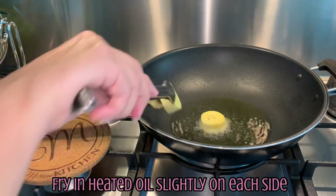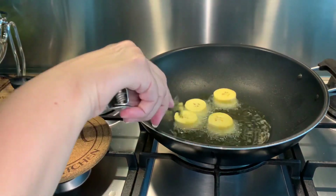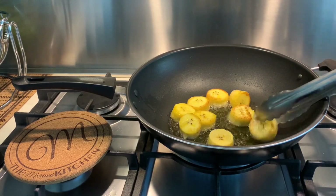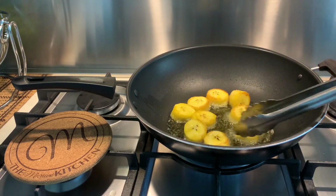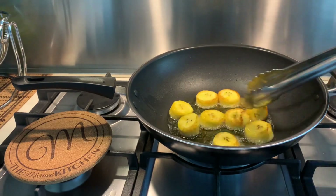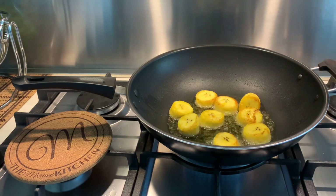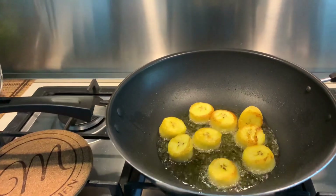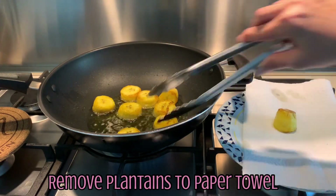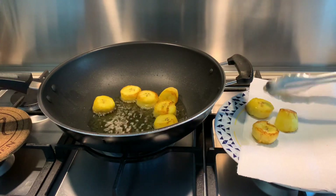We've already peeled the plantain, cut them into inch circles, and we're going to slightly brown them on each side before we take them out for smashing. I already have a plate set up with a piece of paper towel, because while these are frying on each side, you want to make sure that you have the paper towel ready so that you can drain them. You don't want to cook cook them at this point. You're just getting them a nice little brown on them. Now we're going to take them off and put them on that paper towel. You do want to double fry them, so that's basically what you're doing — you're beginning the frying process.